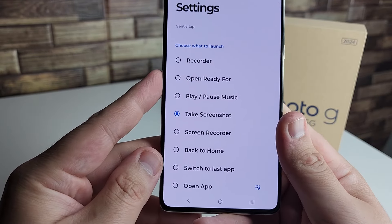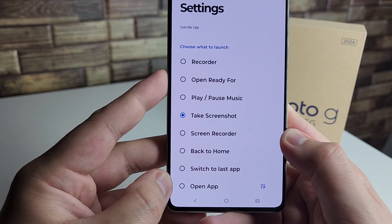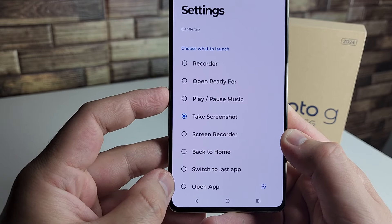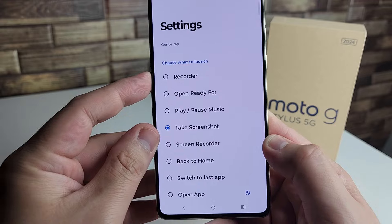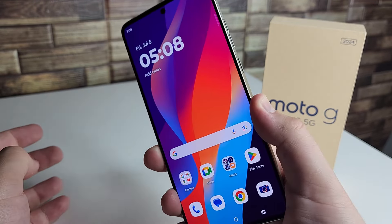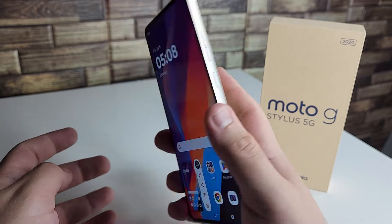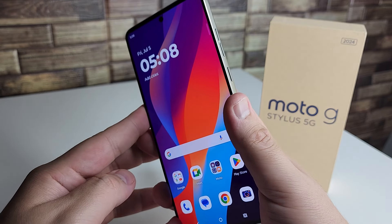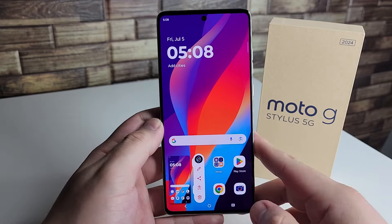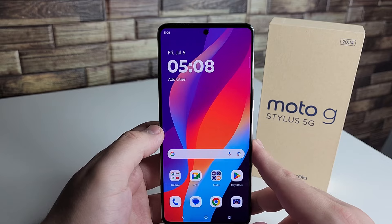You can customize what double tapping the back of your phone does. Options include take a screenshot, screen record, back to home, switch to last app, open an application, play or pause music, or record. We have it set to take a screenshot right now — tap the back of the phone and look at that, it works! It does take a little getting used to and you might need to adjust some settings, but it's actually really cool.